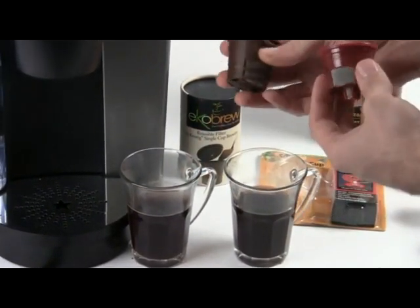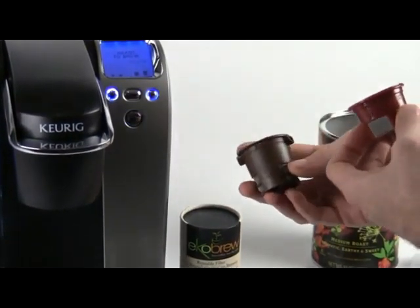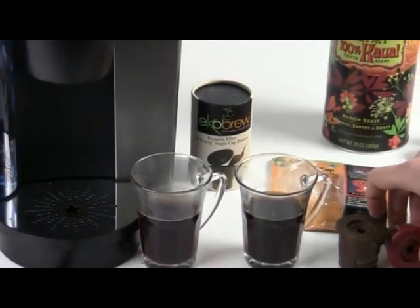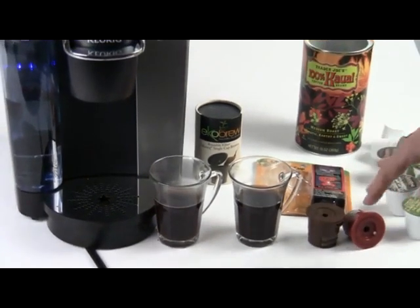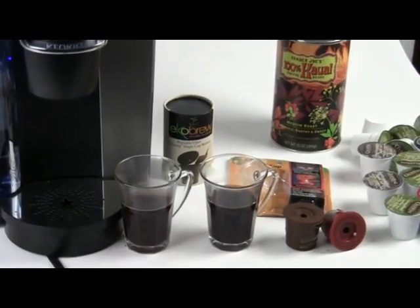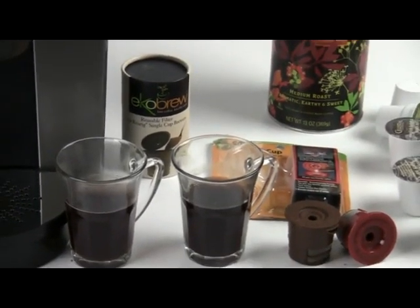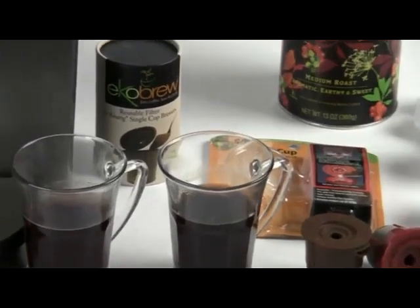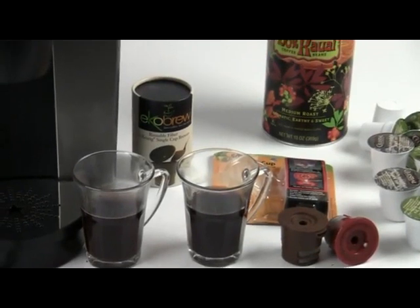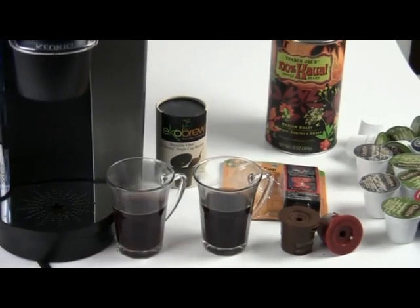That's the Echo Brew and the Solo Fill — two great options for making your own coffee with single-serve machines and being green about it. I hope you found this useful. Please check out aromacup.com. If you're interested in purchasing either of these, check out the link in our description to find a great way to purchase the Echo Brew or the Solo Fill Cup. As always, I'm Brian with aromacup.com — thank you for joining me, and I'll look forward to talking to you in the next video. Take care.